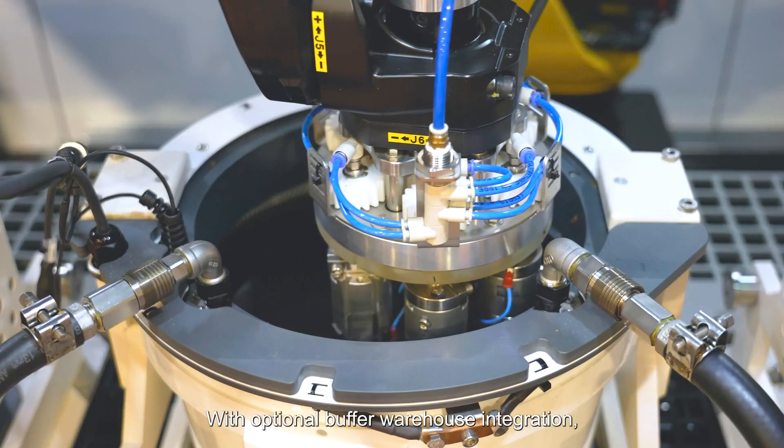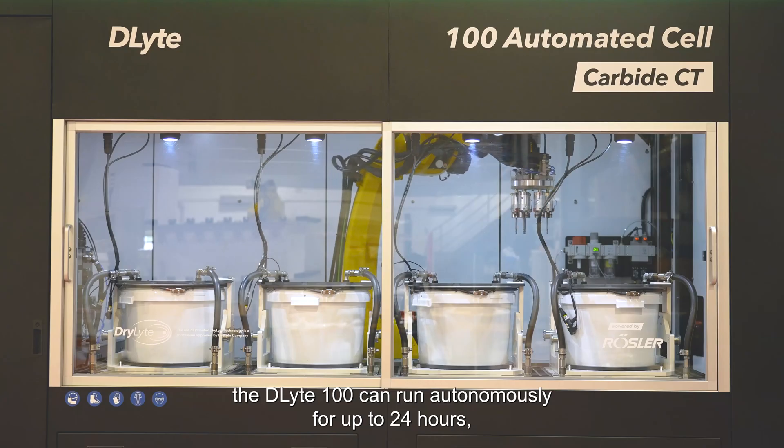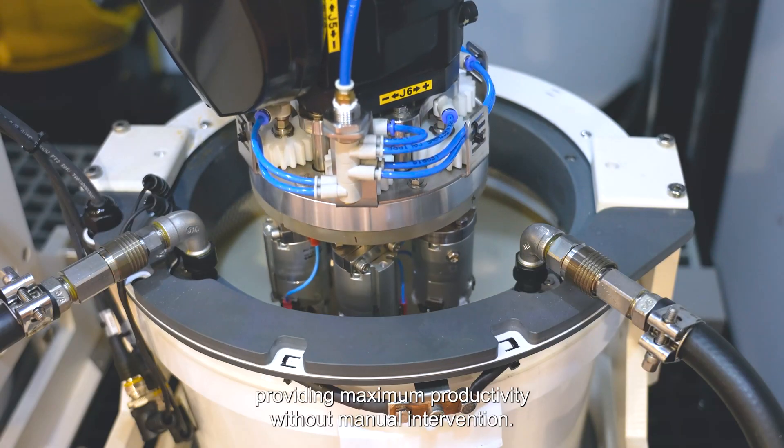With optimal buffer warehouse integration, the D-Lite 100 can run autonomously for up to 24 hours, providing maximum productivity without manual intervention.